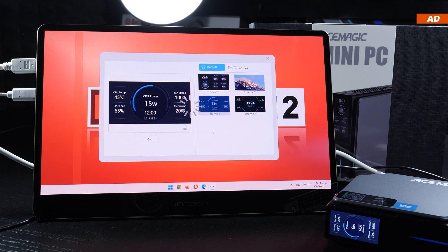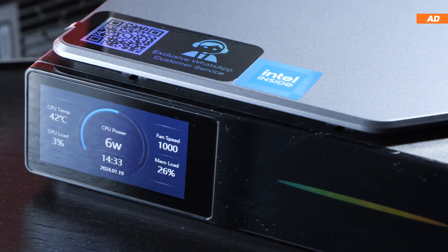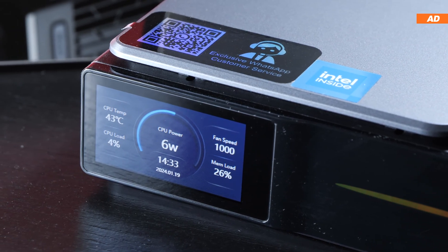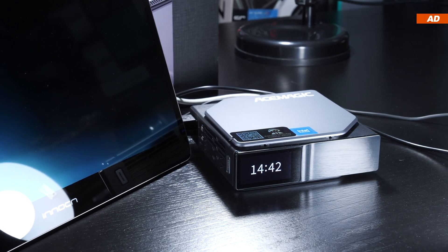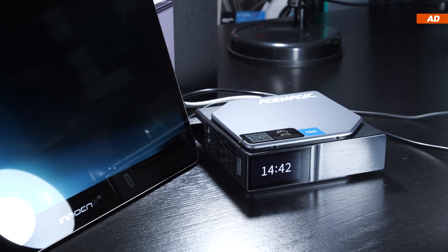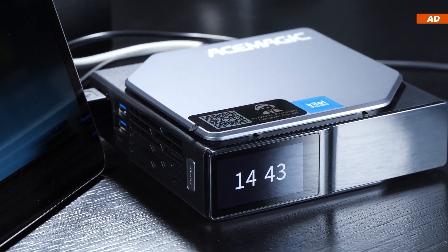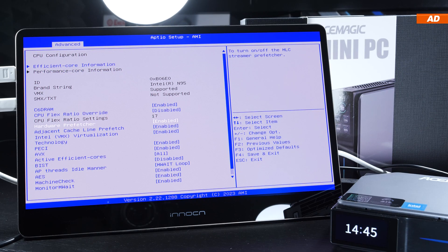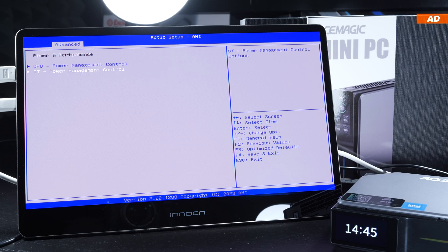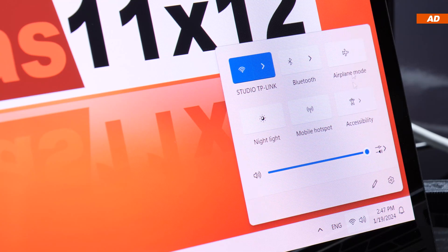Since the S1 can be placed both upright and lying down, the display contents can also be rotated using the software. The screen is a nice gimmick, but what I think it lacks is the option to completely disable it. When the device is shut down but remains plugged in, the screen stays on permanently showing the time. An option to turn it off would be appropriate — I didn't find one even in the BIOS.